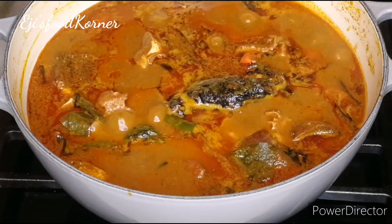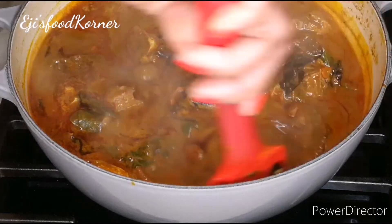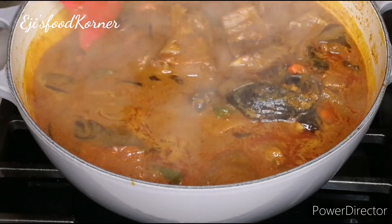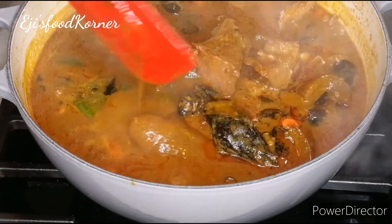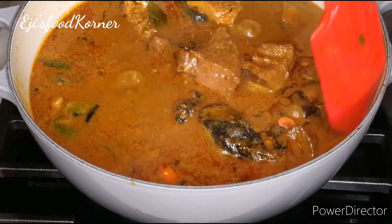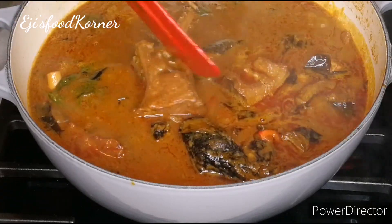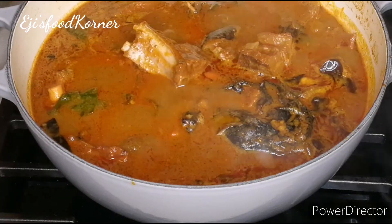Please thumbs up this video, share it with families and friends, and comment below if you're going to be trying this recipe out. This soup recipe is amazing, delicious, yummy, tasty, and very flavorful — just look at the richness of this pot of goodness!